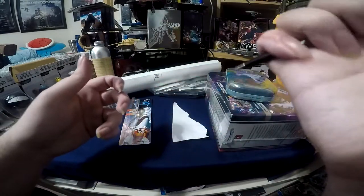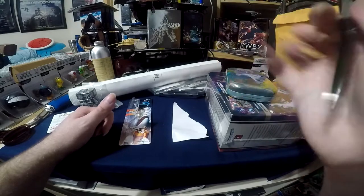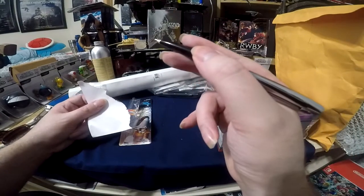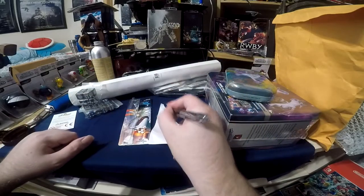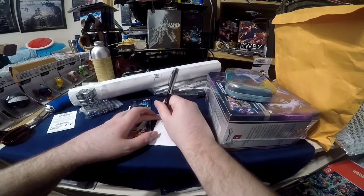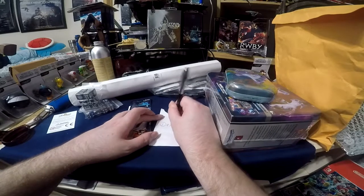Oh no, you push — that's cool, it uses the entire mechanism. That feels really nice. This is how I actually write with pens. Oh, that writes really nice for the circumstances it's in.